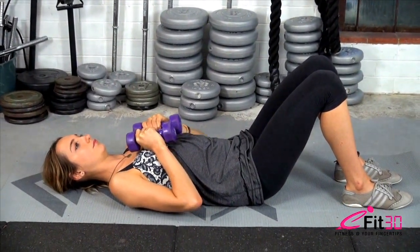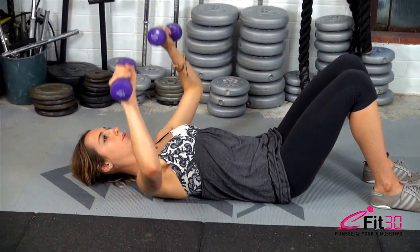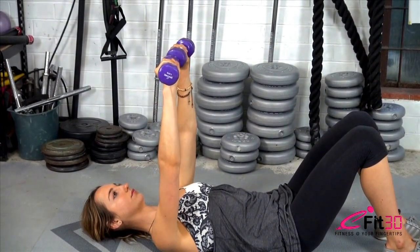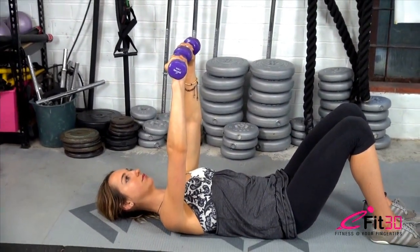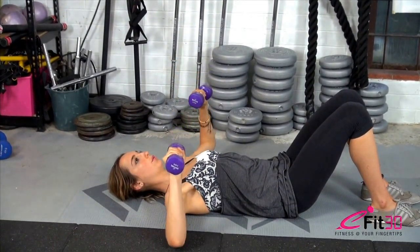Moira is going to breathe in, bringing the hands out to the side, breathe out and push up to the top. Shoulder blades are slid down towards hips. If Moira lets go with that, her hands are going to come from above her chest to above her neck. Always make sure your hands are above your neck.